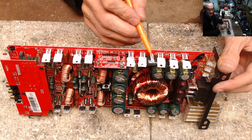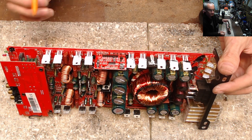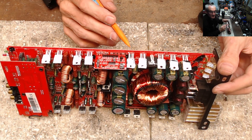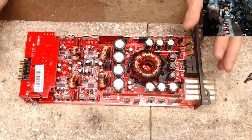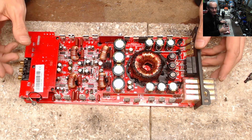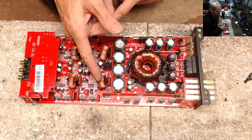This is the power supply section and this is the output section. This is a four-channel amp, so you have two transistors per channel. These things dissipate a ton of heat — that's what they do when they convert your signal. They just create a ton of heat.